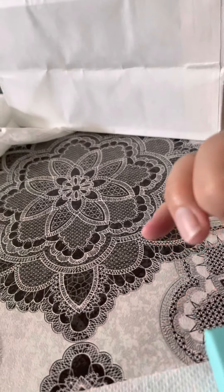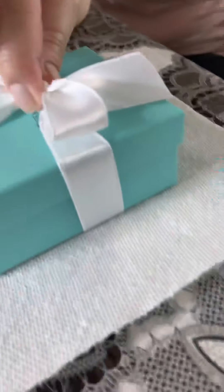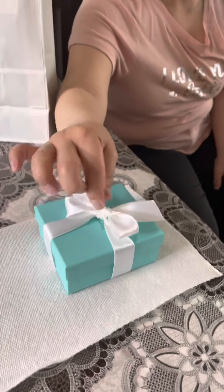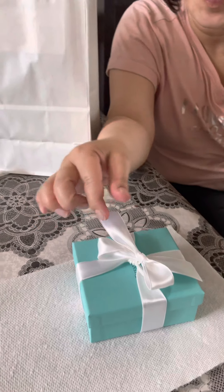No, your ribbon. Better open it. Don't break. Shake it. Shake it like this. Yeah. You can slide it. Uncle, it's just a ribbon. I know, but that's nice.